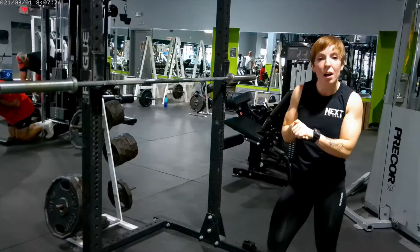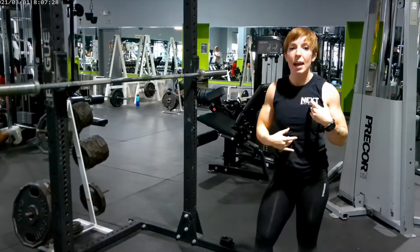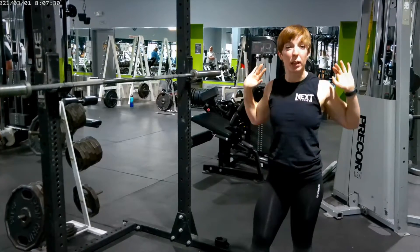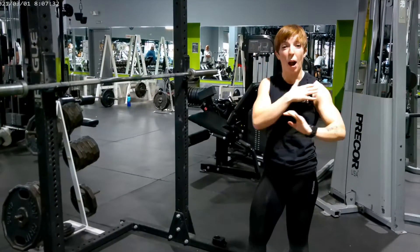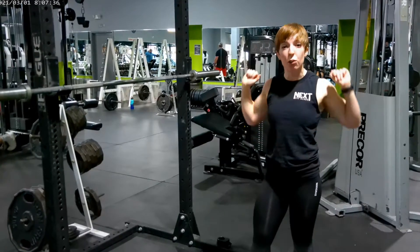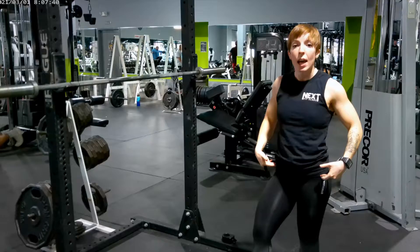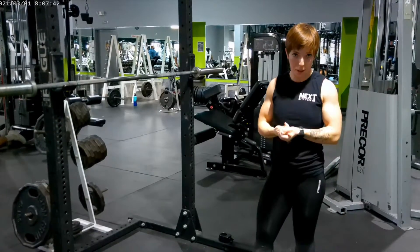Those two squat variations — the high bar squat has you more upright, and it's easier if you have any mobility problems in your upper back, lats, or wrists. It's a little bit easier to do high bar versus low bar. Low bar is a little bit more hinge dominant, and if your goal is strength, that's going to be your best bet.